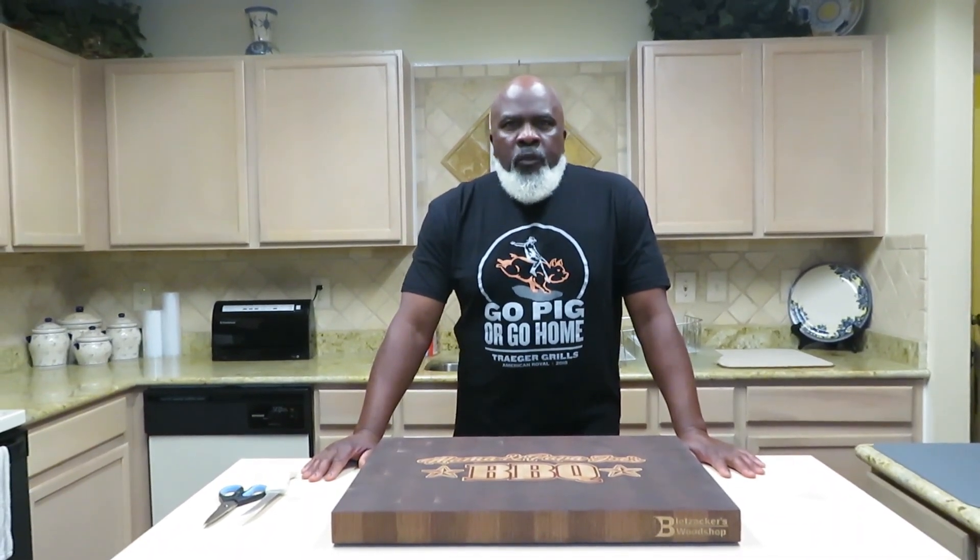Pork butts are very cheap and they can feed a lot of people. They're so versatile — everything from tacos to nachos, you name it, you can do it with a pork butt. And they're very forgiving. So I'm going to show you how Mom and Papa Joe does pork butts.